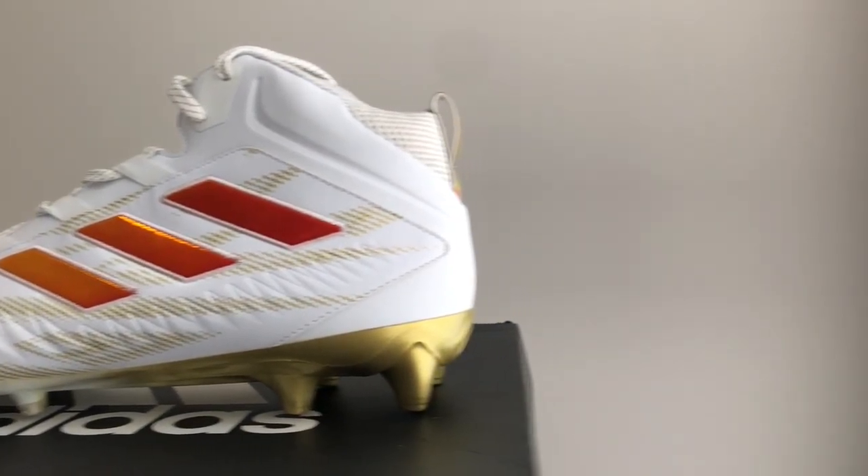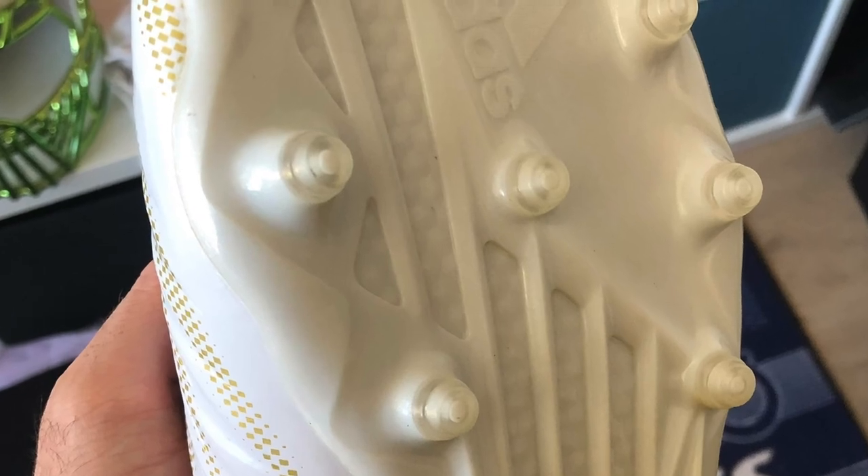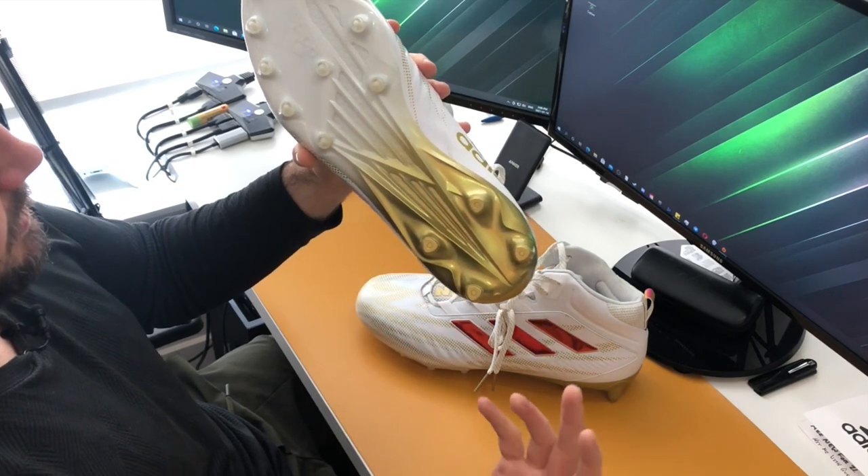As far as a midsole goes, it actually doesn't have a midsole — it goes right from the upper down into the plastic plate. The one thing they did add, which you might be able to see on the inside, is a hexagonal style piece placed between the upper and the plate on the bottom, and that was just to add a little bit more stiffness to the cleat.